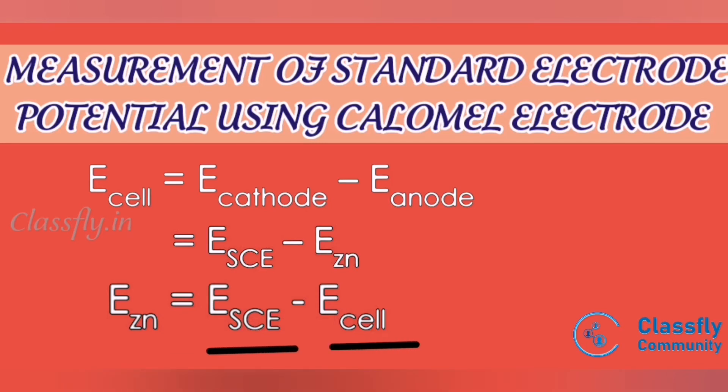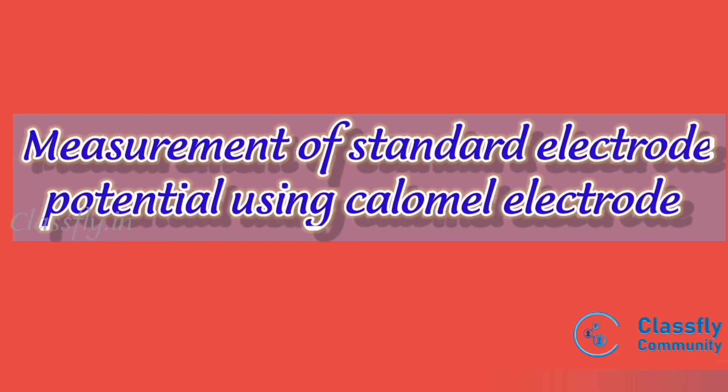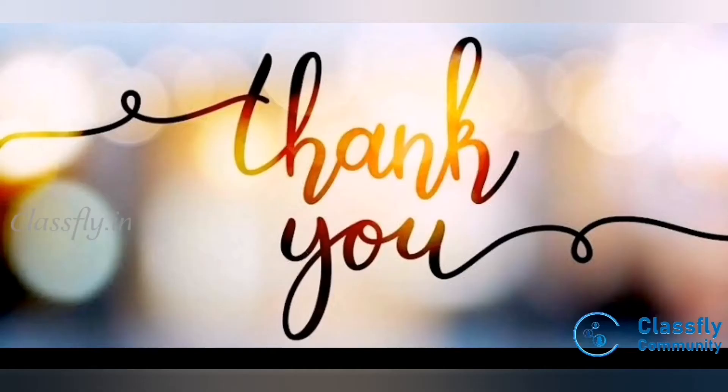This same procedure can be used to determine the cell potential of any unknown electrode by coupling it with the standard calomel electrode. This concludes the measurement of a standard electrode potential using the calomel electrode. Thank you.